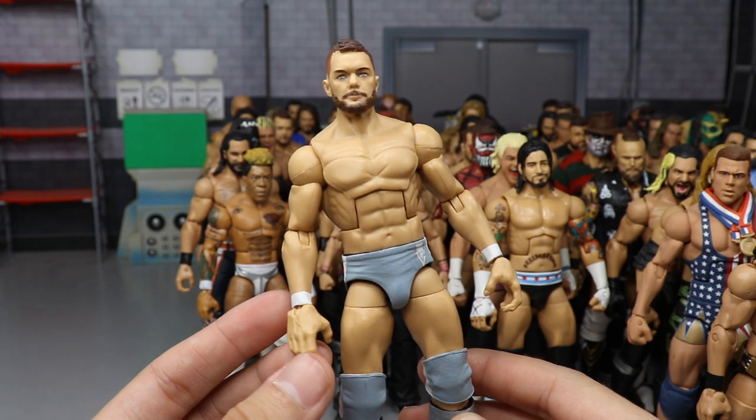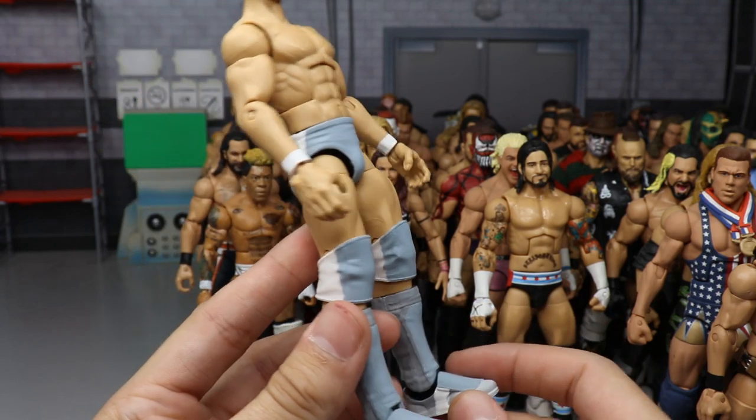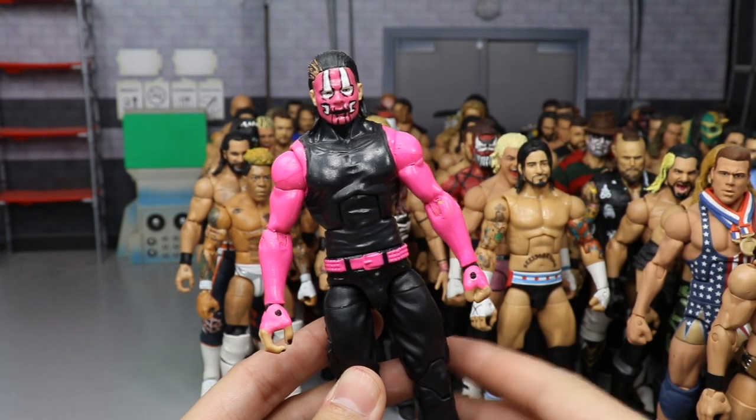Back to Finn Balors — we have No Mercy 2017 where he took on Bray Wyatt. The interchangeable hand is falling out since they don't match the arms. But you have all the different grays — dolphin gray, light gray, and white. Very nice attire.